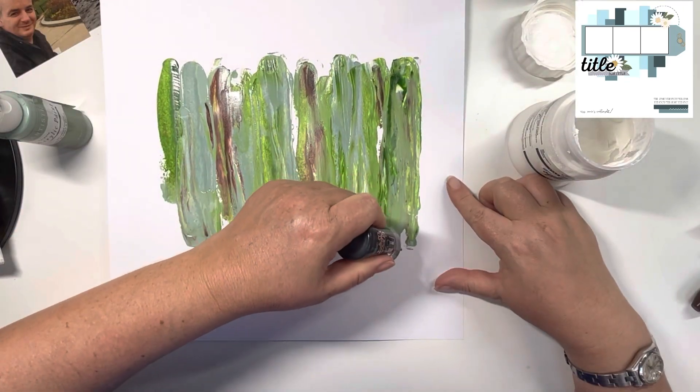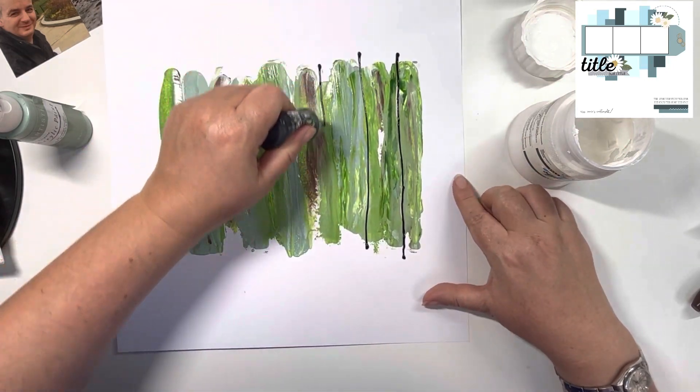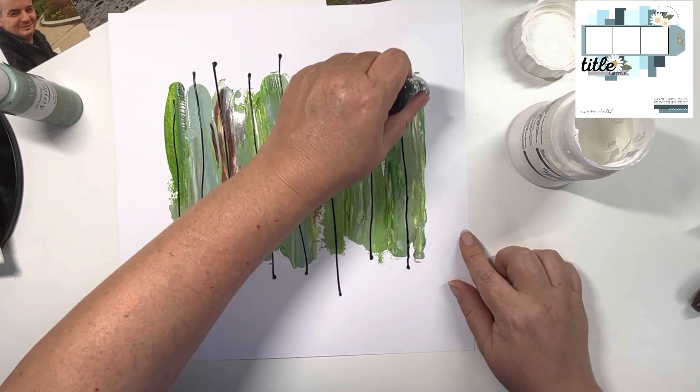I was just checking which way I wanted it round, and then I'm going to come in with my black festival. You just have to be confident doing these strips, and I'm doing them in varying lengths, up and down the page, right the way through those paint splats.